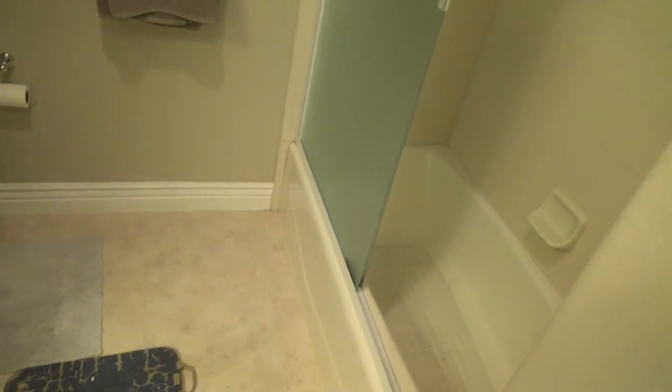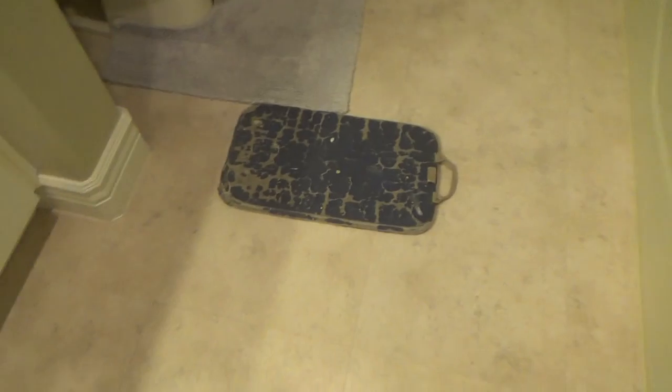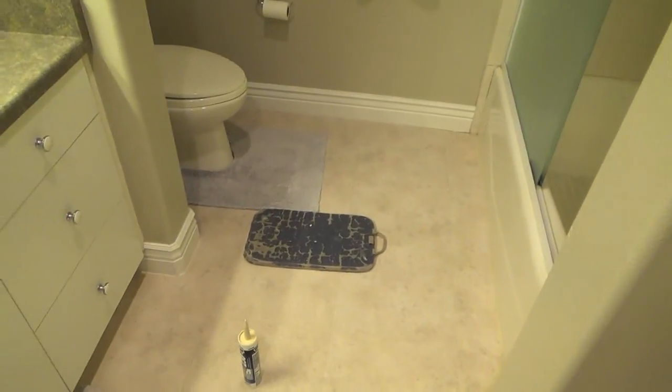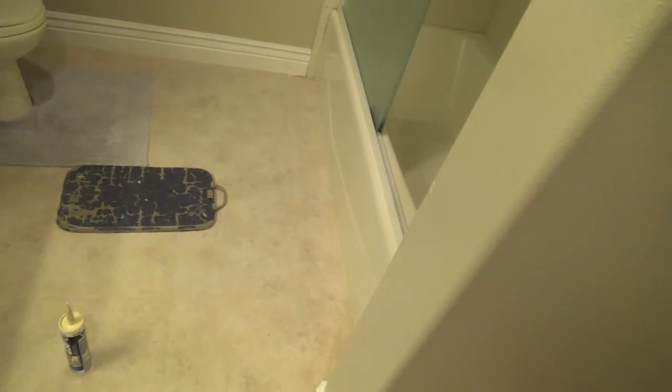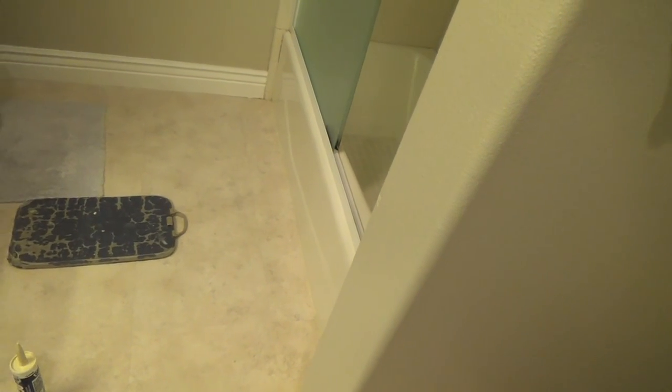If you want to see what this looks like when I get done, I'll show you how to use the caulking too. I'll have more to this video, and at the end I'll show you what the tub looks like - all the grout lines and all that. Stick around, I've got more to show you. Right now I'm going to do all the prep work and get this cleaned up and ready for the new caulking.